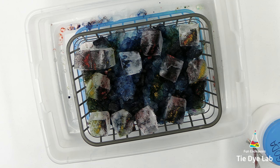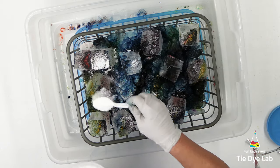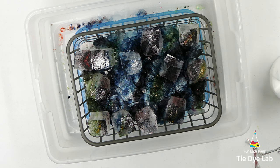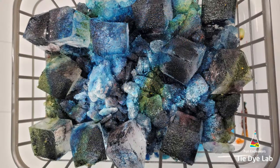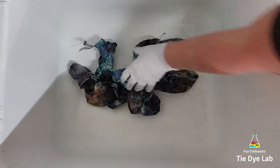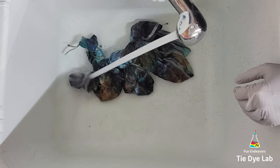Now that I have all of the dye over the top of the ice, I'm going to add a little bit of additional soda ash over the top. Then I'm going to put kind of a lid on top — just lay a lid on top — so that the direct sunlight doesn't hit the shirt, and place it outside to process out in the heat. When I did this shirt it was still in the 80s, so I put it outside to process where it could get nice and warm.